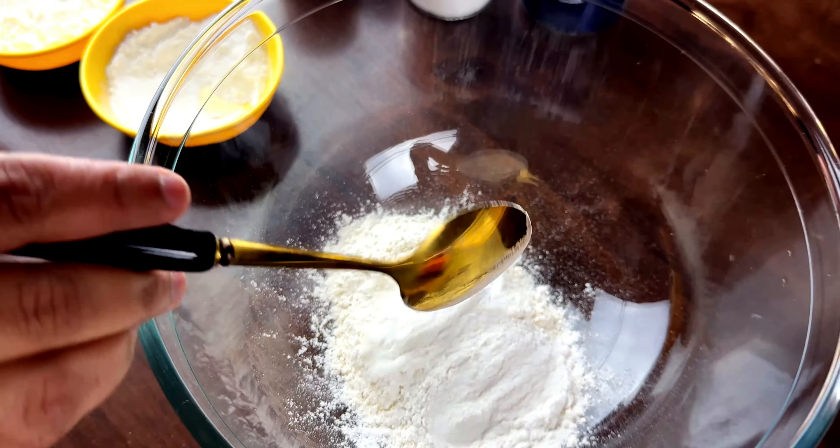Mix half a cup of maida, 1 tablespoon of rice flour and half teaspoon of corn flour with a pinch of salt. Coat the prawns in this dry mixture, ensuring they are evenly covered.